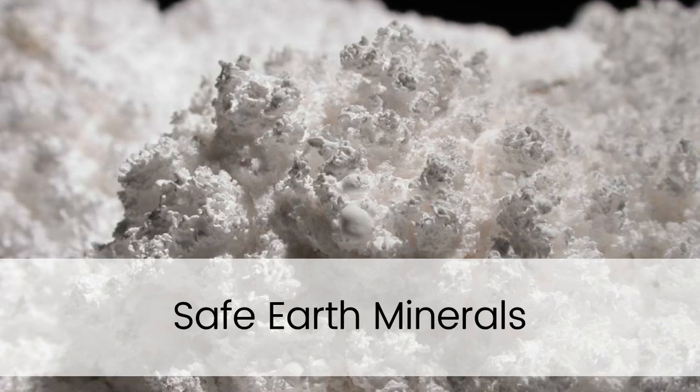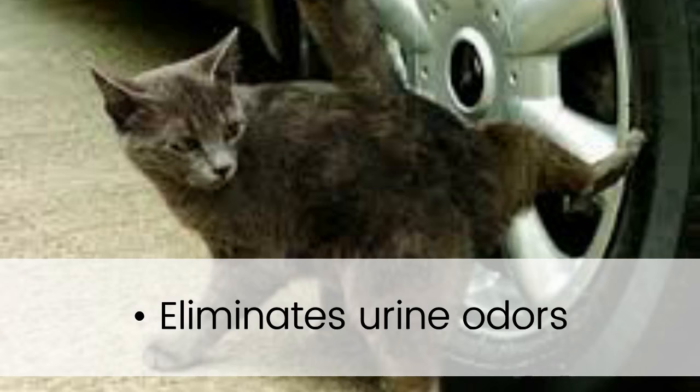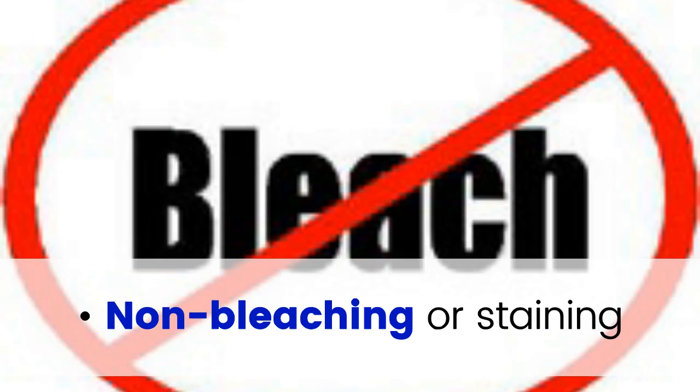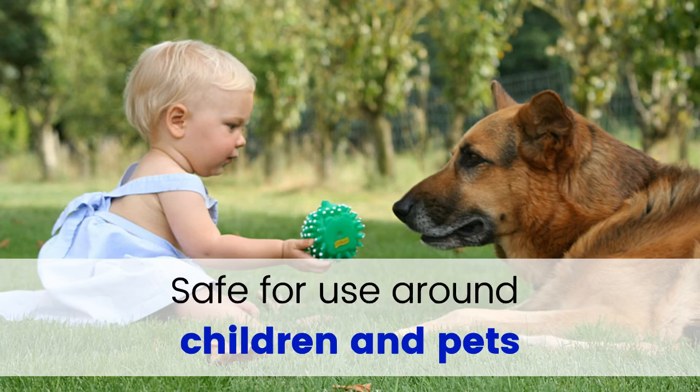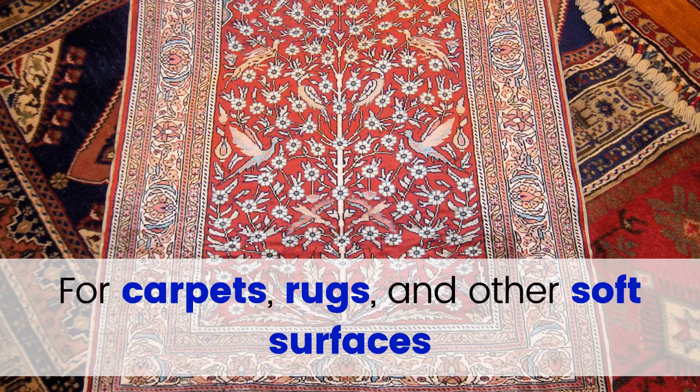OdorCleanse is made of safe earth minerals and eliminates urine odors. It is non-bleaching and non-staining, and does not contain any masking agents or fragrances. It is safe for use around children and pets, and suitable for carpets, rugs, and other soft surfaces.